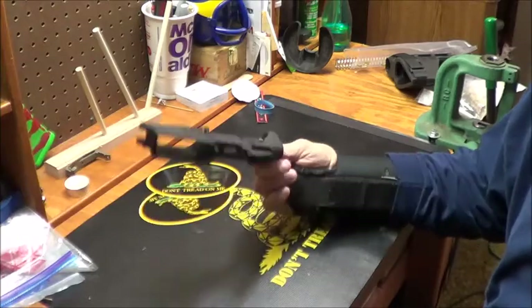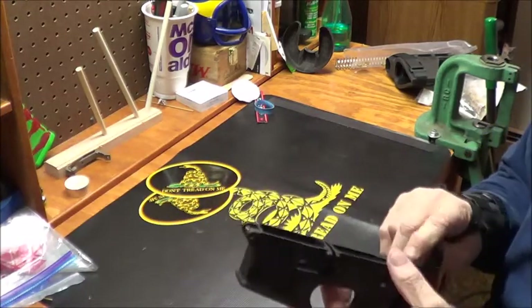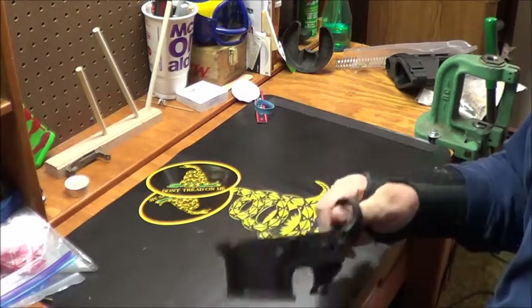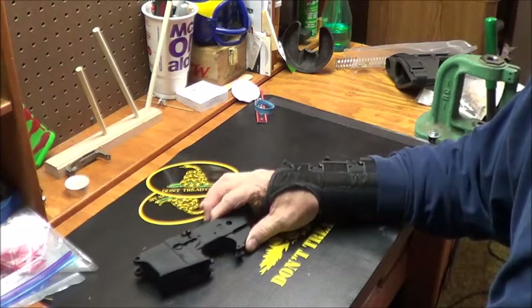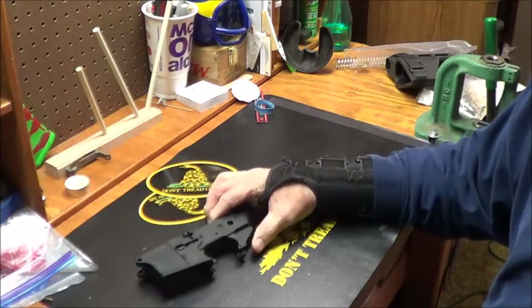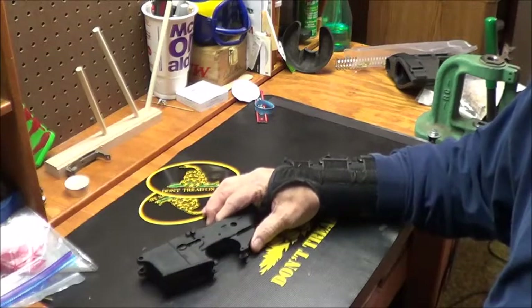A couple years ago I picked up this Anderson lower at a gun show to build an AR pistol. I said there was no time limit, there's still no time limit, but I thought, well, what better time to get started — a little bit at a time anyway.